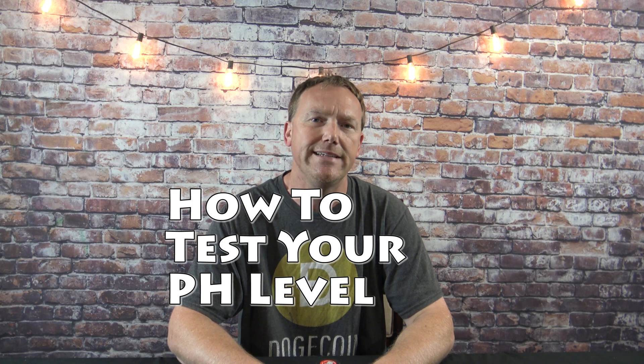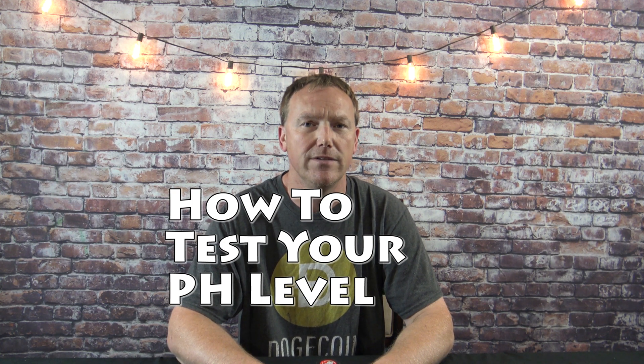In this video, I'm going to show you how to quickly and easily test your body's pH level. I offer no medical advice — I'm not a medical professional. This is just my own opinion.